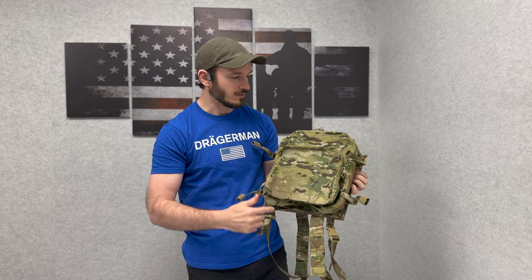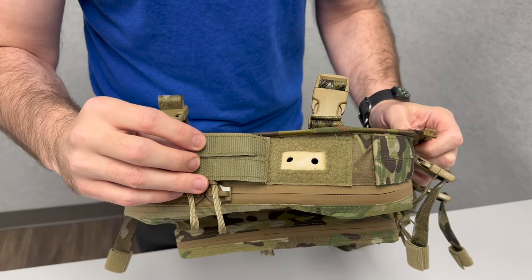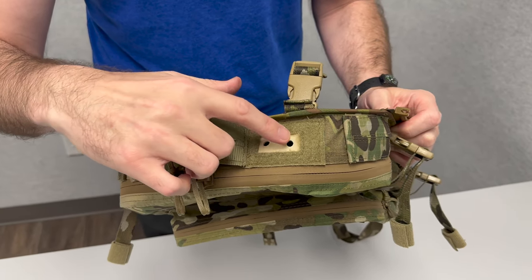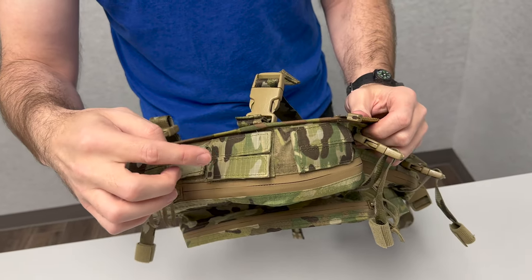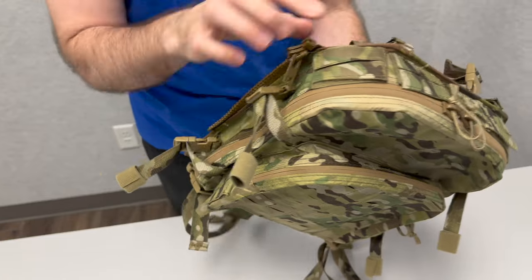There's some laser cut MOLLE here on the outside, top, and pockets. You've got some communications ports here with this rubber sleeve for cables, drip tubes, and things of the sort — you've got them here, here, and on each side of the pack.